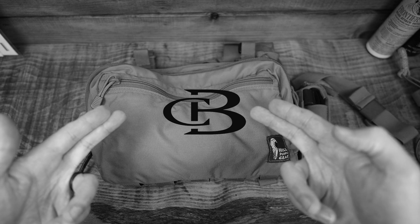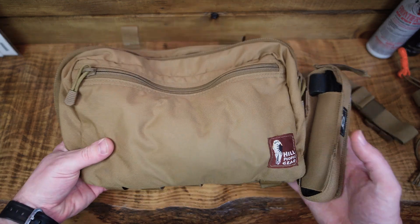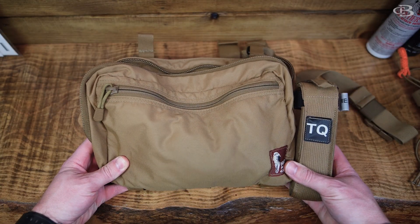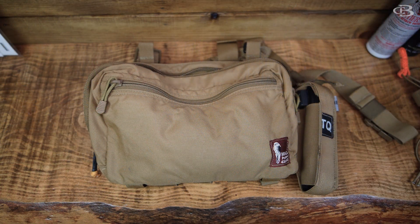Today we're going to go over the kit bag by Hill People Gear. This is their original full size. I've been using this for about a year now and I've really come to enjoy it, especially just going on a minimalist deer expedition, pre-season, going out and getting things ready, going on hikes.